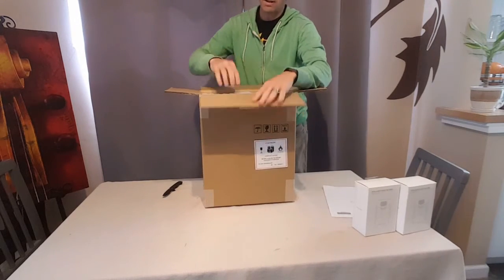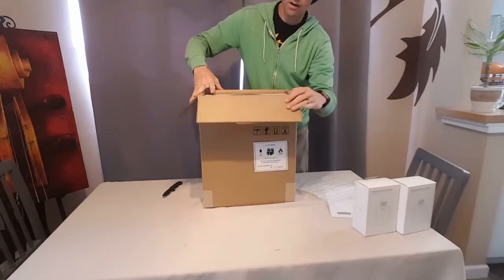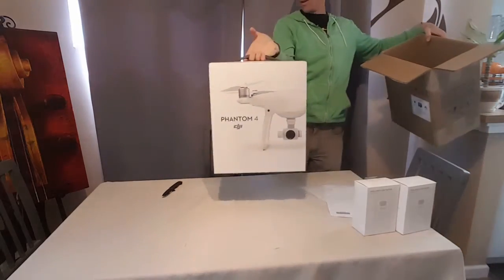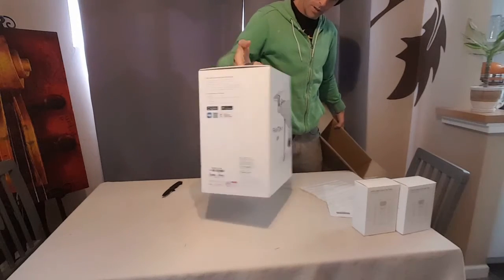Second box open. Small piece of foamy stuff on the top, a handle right at the top — I guess I opened the correct side. Oh, there it is: my Phantom 4, still in the box.